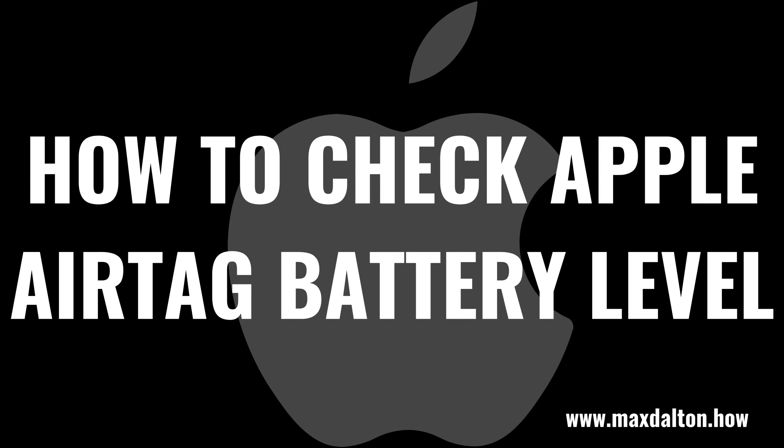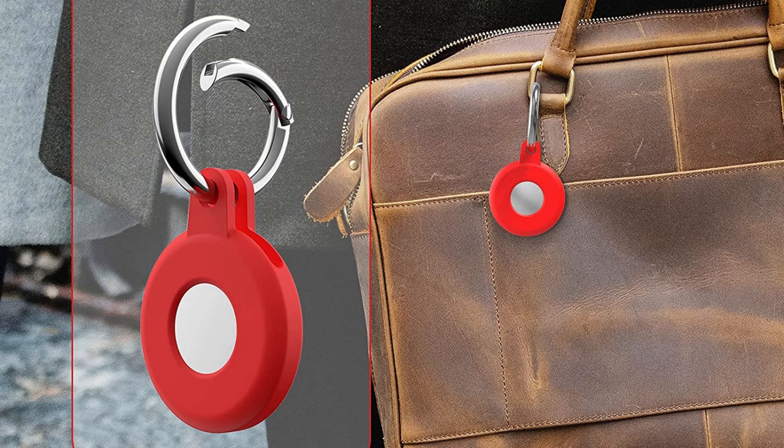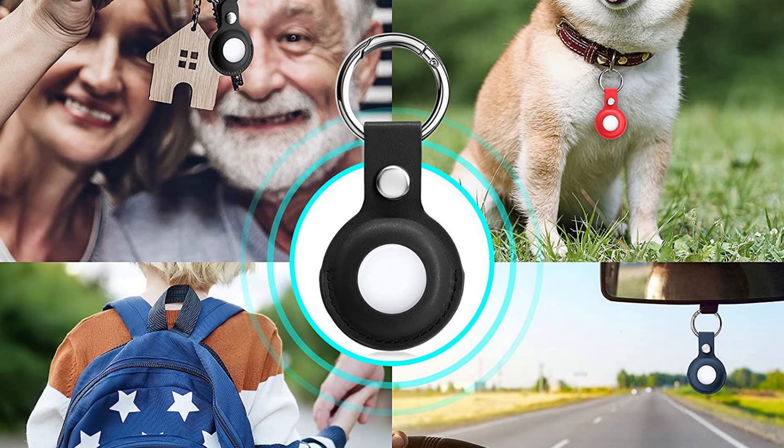What's up everyone. I'm Max Dalton, and in this video I'll show you how to check the battery level of your Apple AirTag. Apple AirTags are great location trackers that can help you keep track of your keys, wallet, purse, pets, and so much more.